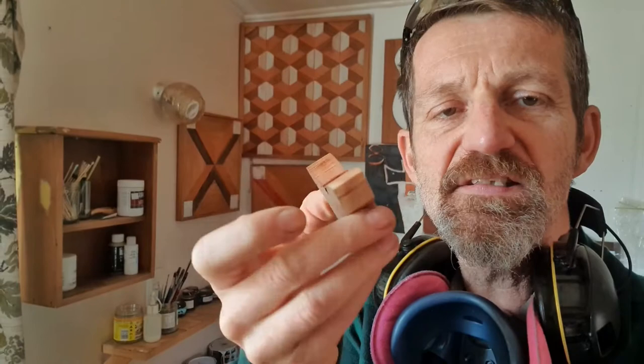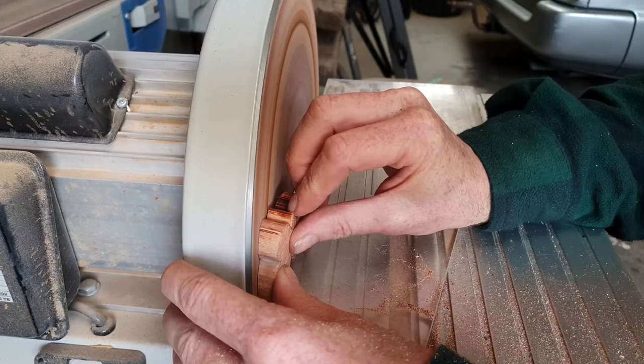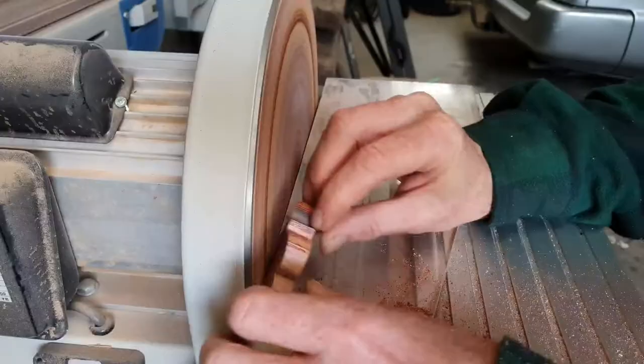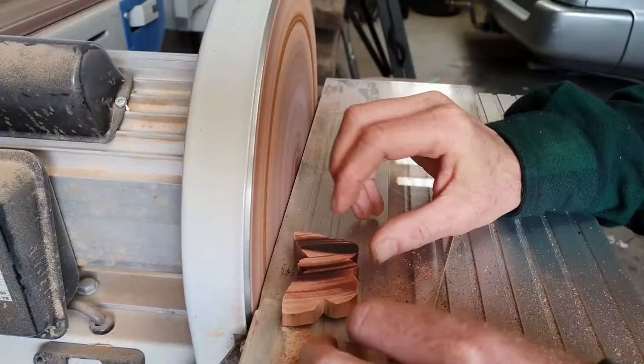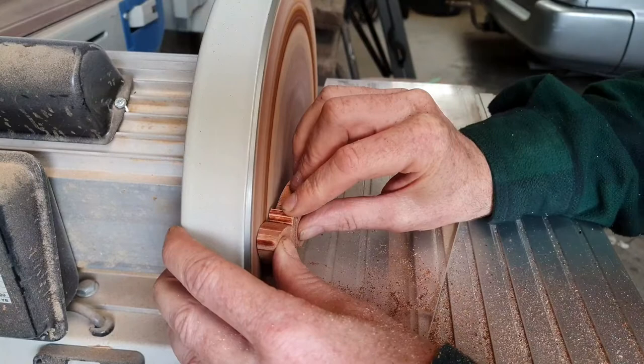We've got our butterfly cut out. It's a little bit thick at the moment, so I'm going to thin that down now. Just sanding it down with some 40 grit. As you can see, there's a real dark line on the sandpaper — that's because this wood is burning. It's just so dense. The sandpaper is having a hard time, but we can't really do much about that.